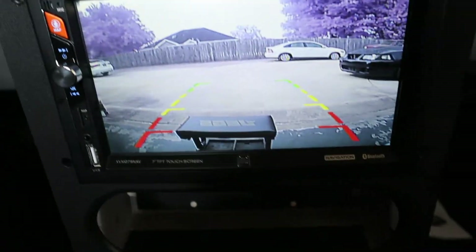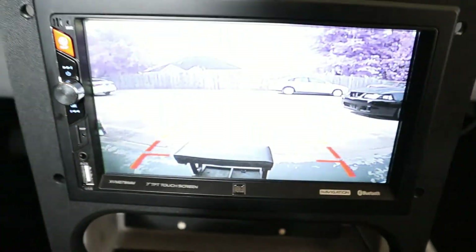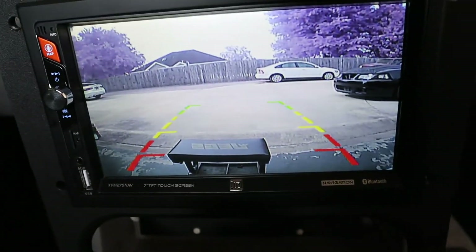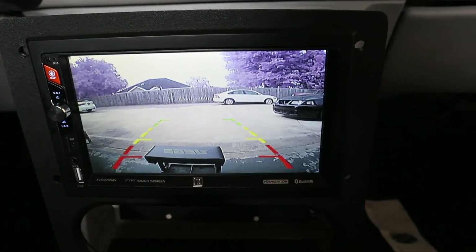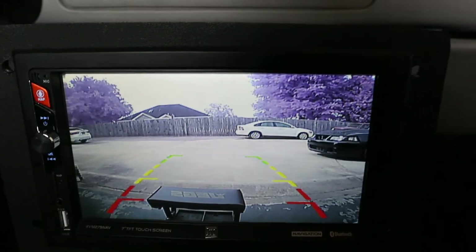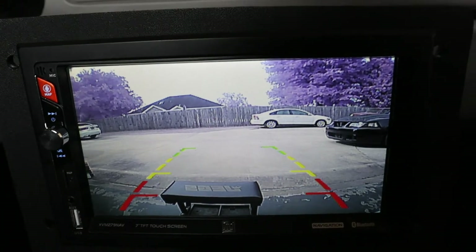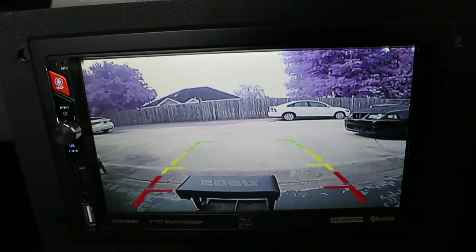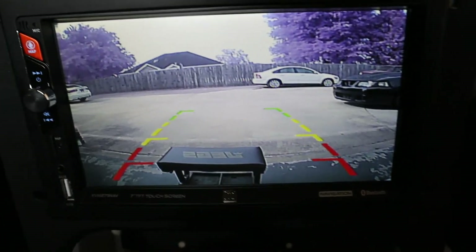Already got it in reverse — and voila, we have a backup camera! It's not a bad view. I gotta go in there and see if I can adjust anything because the color's a little off — I don't think those trees are supposed to be purple.